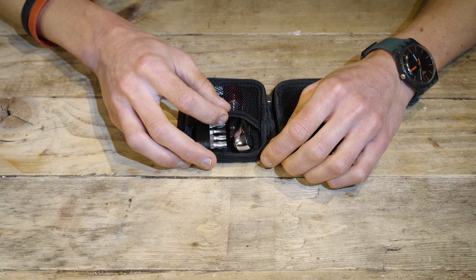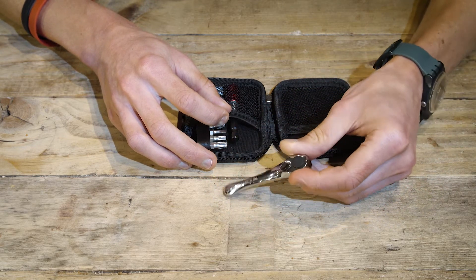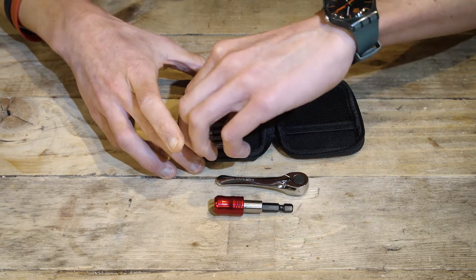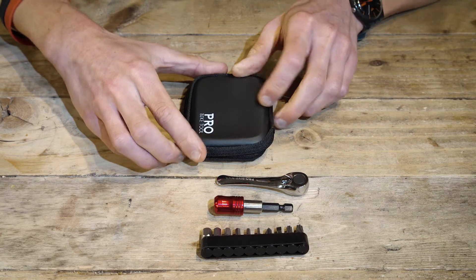Hi there, today we're going to show you the ProBikeTool Mini Ratchet tool set. First we're going to take you through the bits of the tool. So you have the ratchet handle, which is this piece here, a magnetic tool bit extender, and a range of bits. And all of these are stored in this handy hard case pouch.